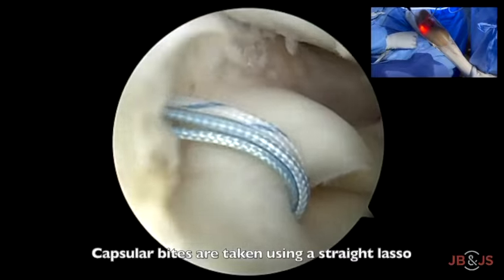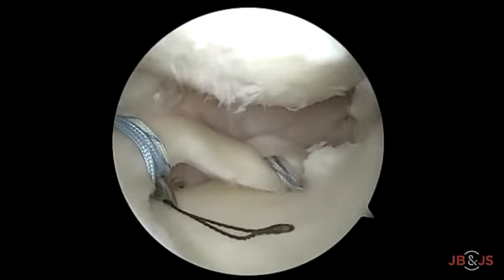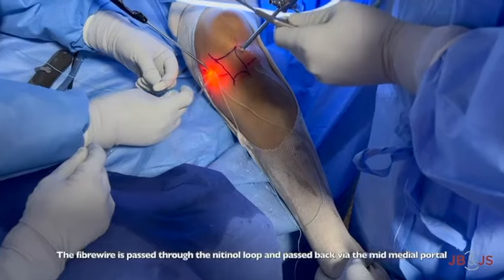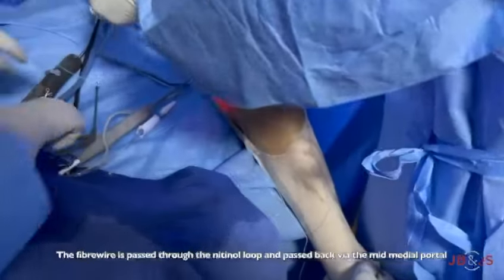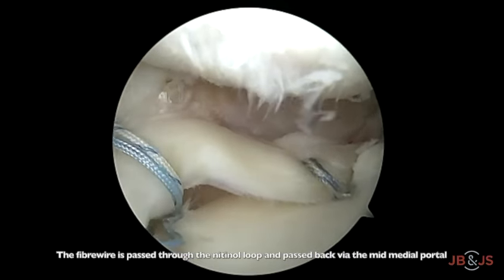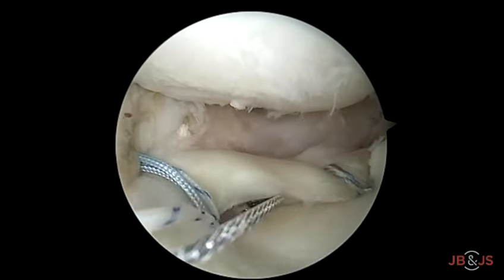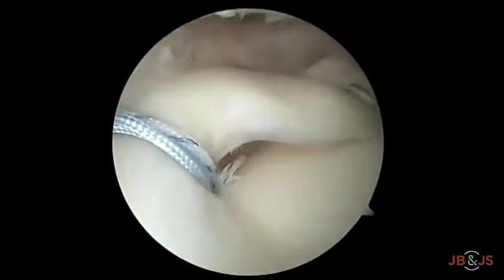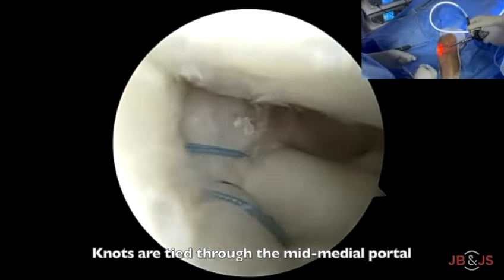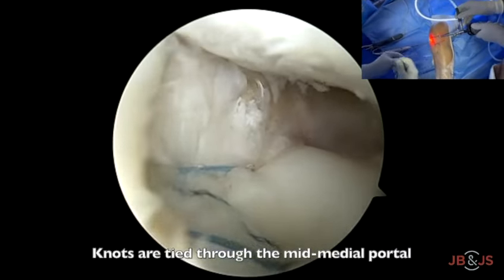A straight lasso is used to take the capsular bite. The nitinol loop and one blue fiber wire are retrieved out of the anteromedial portal. The fiber wire is passed through the loop outside the knee and then shuttled back through the mid-medial portal. The same procedure is repeated with the second white fiber wire. Knots for centralization are tied via the mid-medial portal to secure the meniscus to the tibial rim, with both limbs of the fiber wire shuttled from inside out.